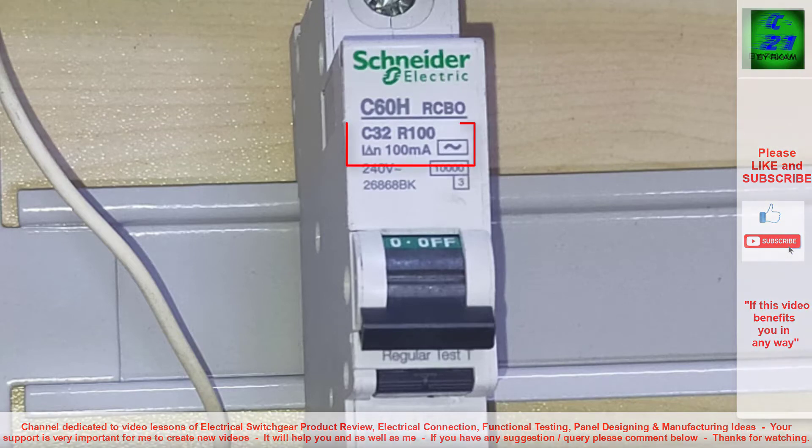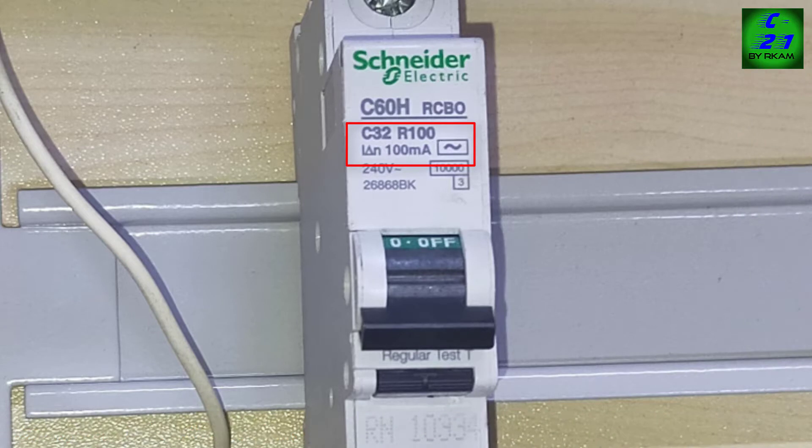Here I have a 32A 100mA rated breaker. So 32 is the overload limit and 100mA is the erythil gauge sensitivity. Here we can see one test button, this is also for functional testing. This 10000 means this breaker will carry 10000kA in fault condition without damage, and we can use this up to 240 voltage application, that is also mentioned here.